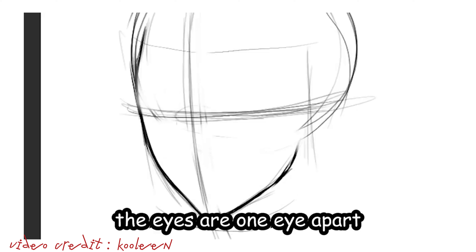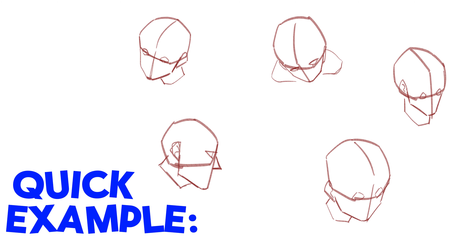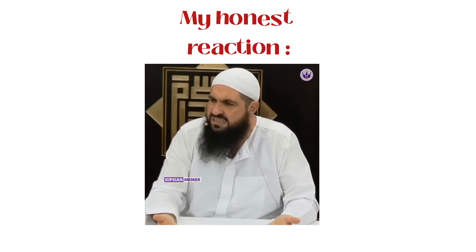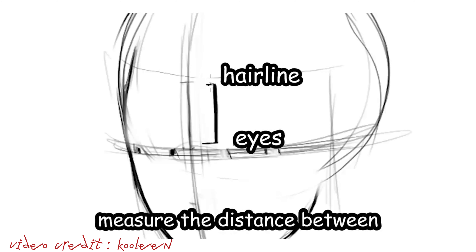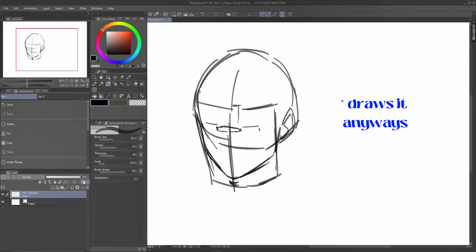For the eyes, the eyes are one eye apart, so put markers. You don't need guidelines for every single thing — just eyeball it. In my opinion, you just need a ball that doesn't look like a ball and a line to draw most angles. Then for the nose, just measure the distance between the hairline and the eyes, draw the same length, and that's where your nose is.